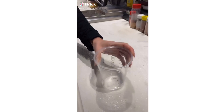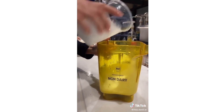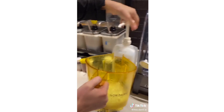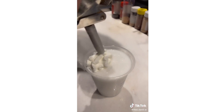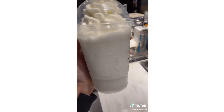Pina colada frappuccino. Start with your cup, coconut milk to the bottom black line, pour it in your blender, four pumps of pineapple syrup, ice, add cream base, and blend. Pour, add whipped cream and your lid. And there's your pina colada frappuccino.